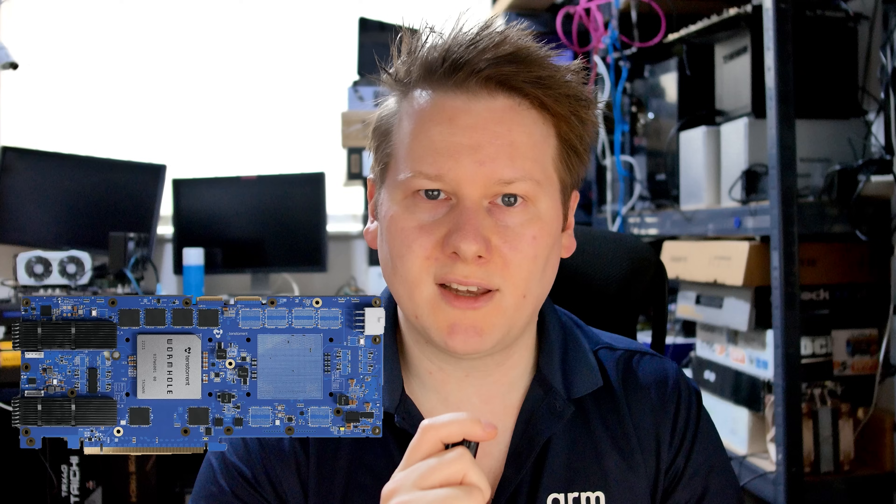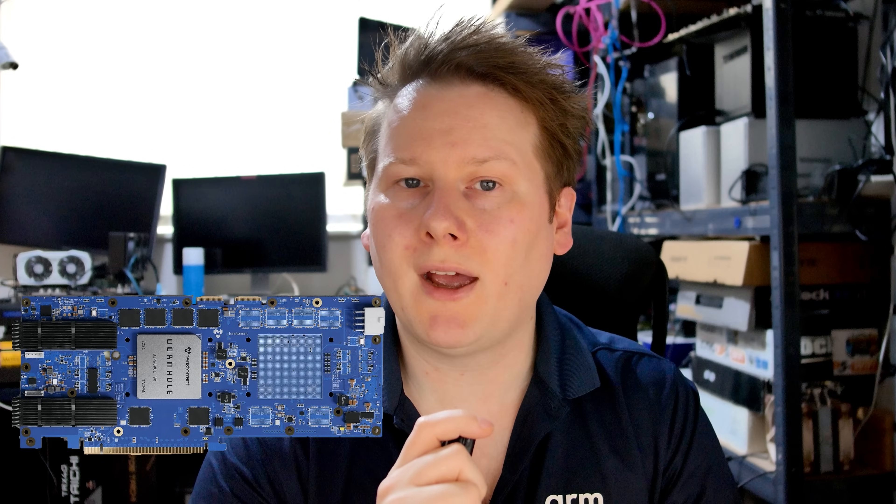They haven't been quietly working in the background for no reason. Today they're launching the next generation of development hardware, starting with their next-generation Wormhole processor. Over Grayskull, this is a new chip that's double the power — the base chip is 150 watts. You can get a card called the n150 with one chip, or the n300 with two.